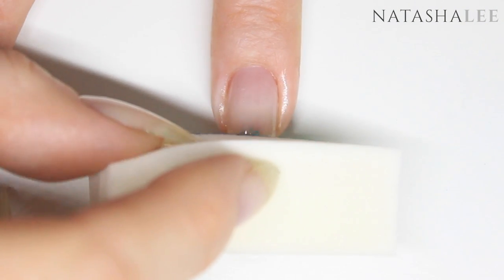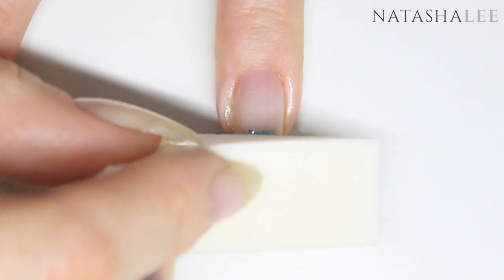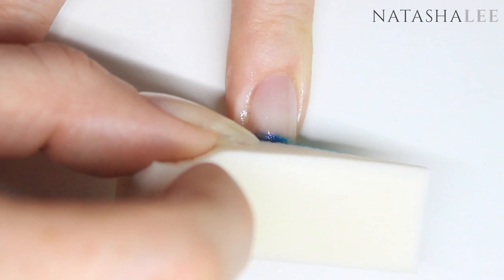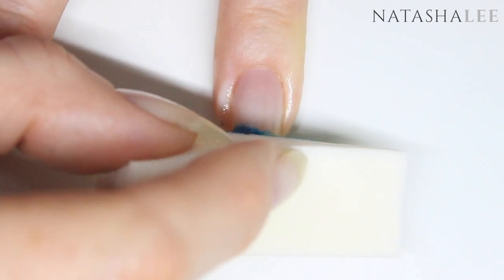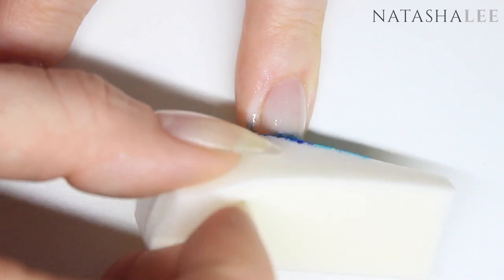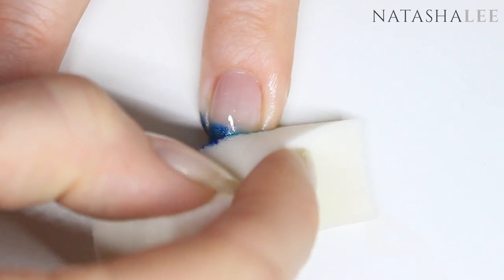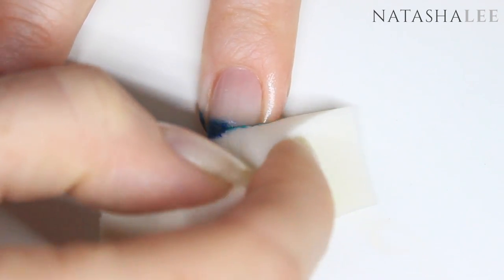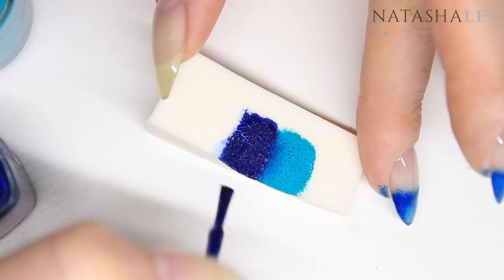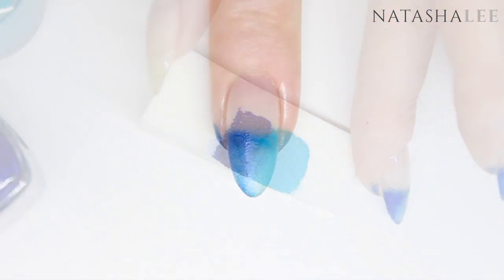Apply the sponge to the nail with the overlap of the two colours centred on the centre of your nail, and lightly sponge. Just take the sponging just past where the white of your nail starts. If you have very short nails, just take it one third of the nail down. Repeat this on all ten nails, doing this process three or maybe four times on each nail to get a really good deep opaque coverage.